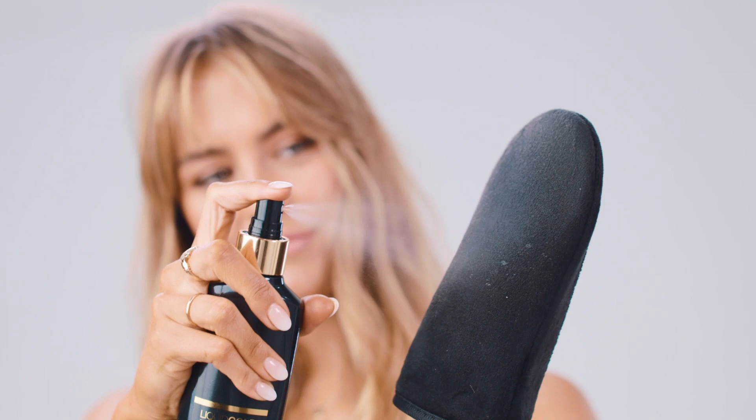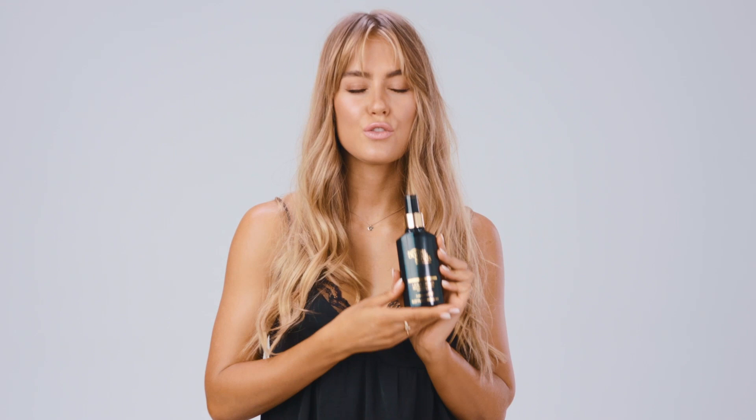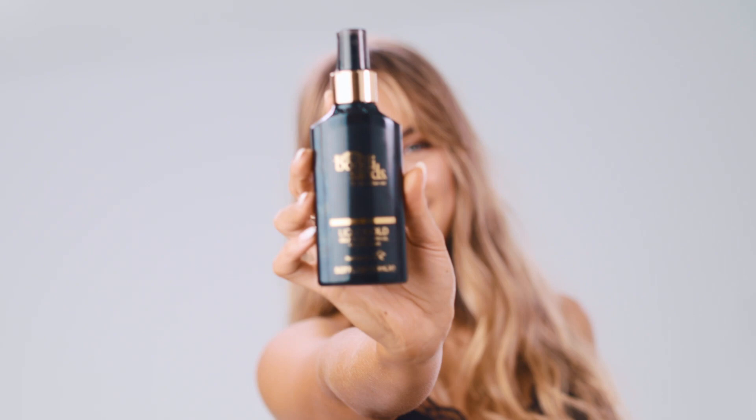First up is the Liquid Gold Dry Oil. The dry oil is a spray, so I like to spray this on my mitt and then apply it onto my skin. If you haven't used an oil self-tanner before, it is super moisturizing and it's just a really luxurious feel. But it is dry at the same time, so it really soaks into your skin. You don't feel slimy or sticky and you can go about your day. And it's actually a really good one if you are someone who likes to tan and work out, because it soaks into your body with that oil and moisturizes, and it doesn't tend to streak or run as much when you sweat.